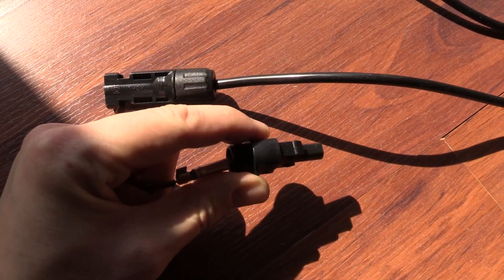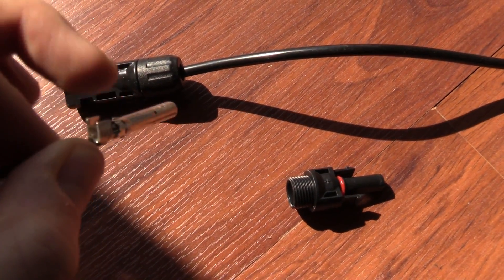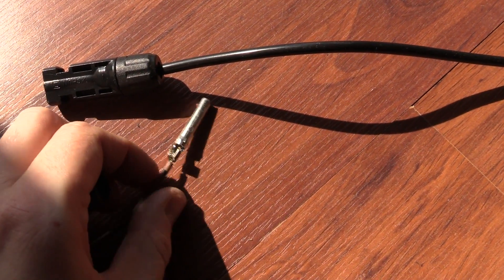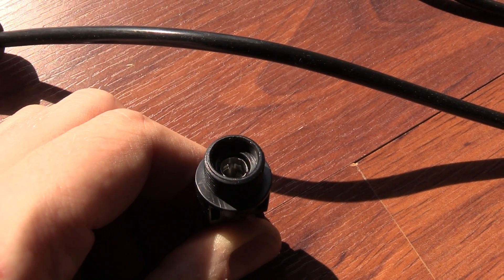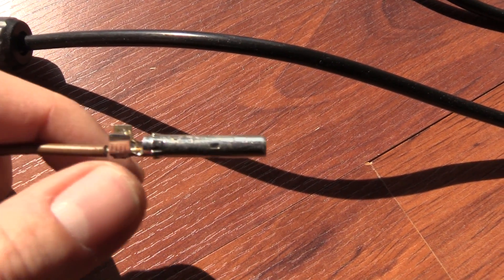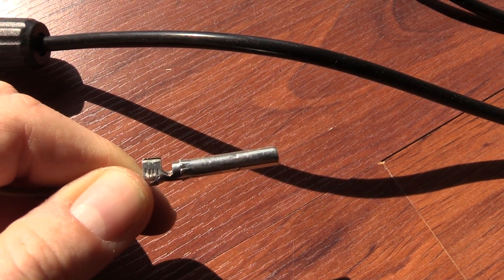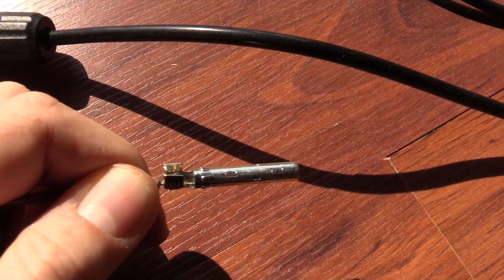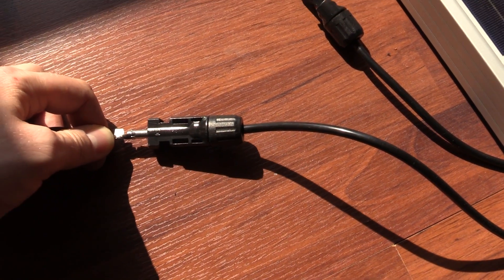It turns out the terminal cannot be inserted into the housing unless you crimp it. If you look down in there, it has some grippers that will grip onto it — so it's a one-time insert. I don't really want to do that, so I'm just inserting it loosely. It's not very safe, but at least I only have one panel so it'll be 24 volts.